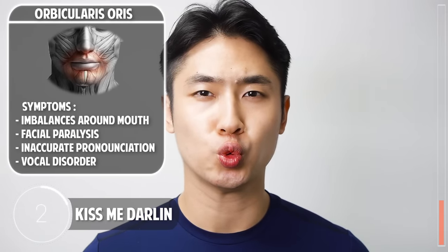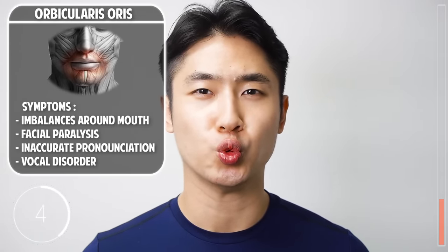The next exercise is Kiss Me Darling: literally purse your lips as if you'd be wanting a kiss. One more set — feel how the unused muscles surrounding your lips are used in their natural way.